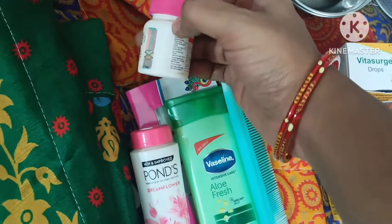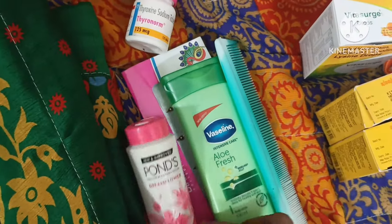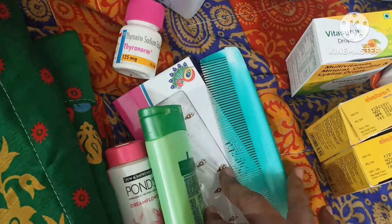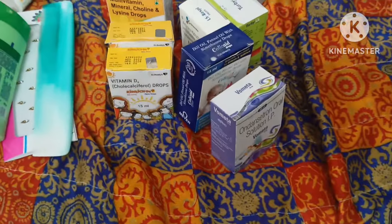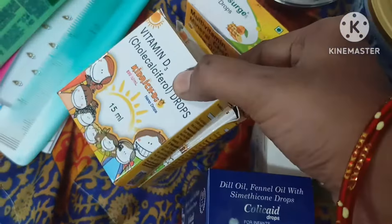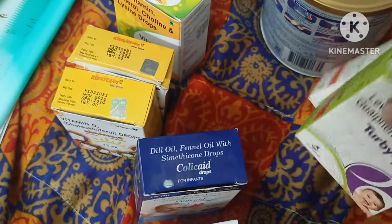And here, the powder and the medicine. Here, the Vaseline and the Coom stickers. And here, Bob's little medicine. If you have any drops, you will need to use medicine. If there is any emergency, you will need to use cough drops.